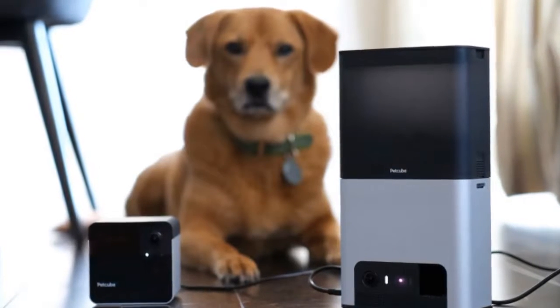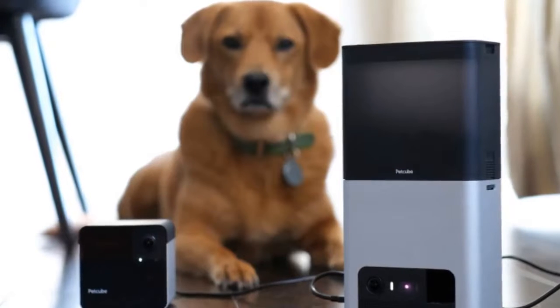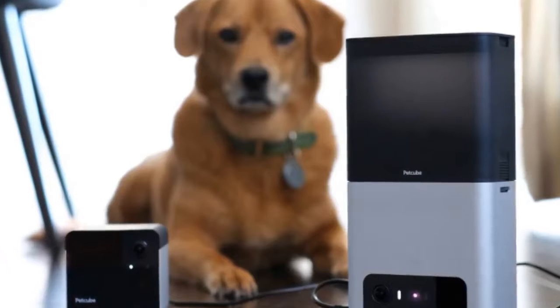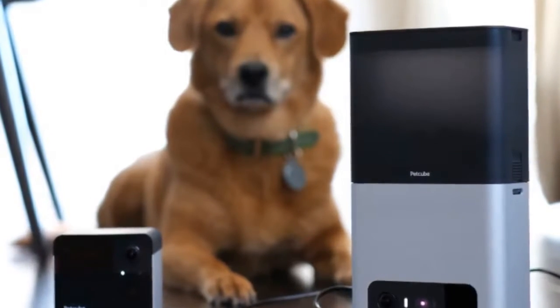PetCube's original Bites smart treat dispenser and Play pet camera with a built-in laser pointer were great for pet parents who couldn't always be around to hang out with their furry charges. But the new Bites 2 and Play 2 come with one big new upgrade that makes them far more versatile than the originals — they both double as Alexa-powered smart speaker devices.